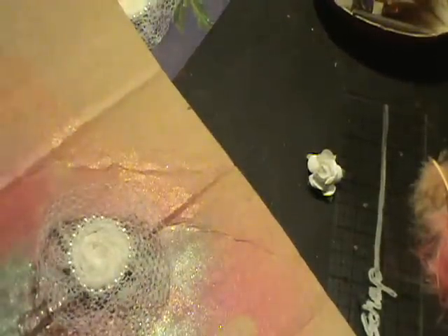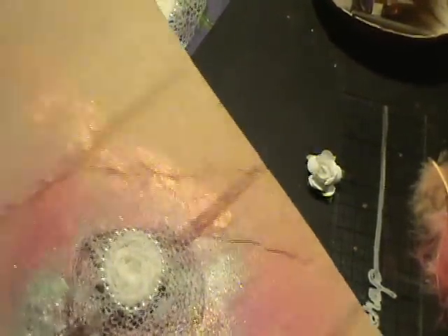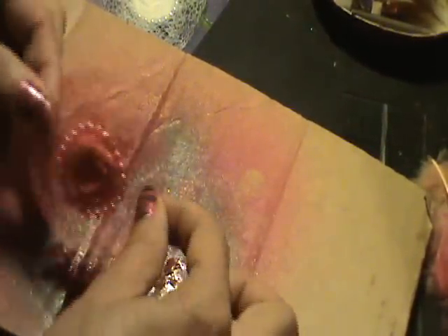Again, you can use your glimmer mist in whatever color you want to turn this into. I'm working with reds so I've been doing a lot of reds — you can turn it into red. Isn't that gorgeous?